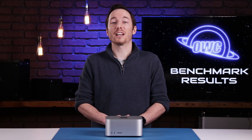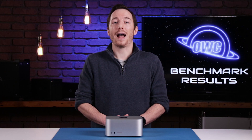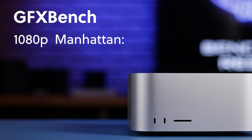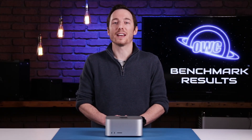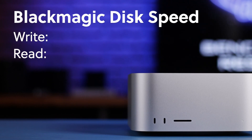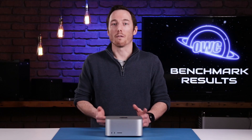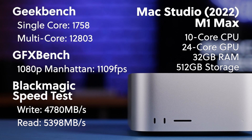After that, we ran GFX Bench to test the GPU capabilities of the M1 chip and to get an idea of how well it is able to render and process graphical tasks. We ran the 1080p Manhattan test and got a score of 1109 frames per second. Finally, we ran a Blackmagic disk speed test to see how fast the internal SSD is able to write and read data. Built-in storage came back with about 4800 megabytes per second write and about 5400 megabytes per second read. Overall, this performed as expected for its configuration and should easily handle any tasks it was designed for.